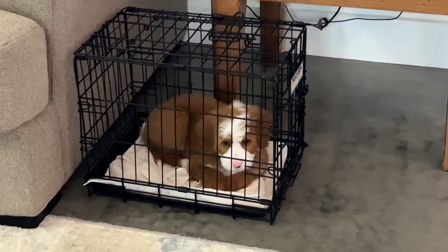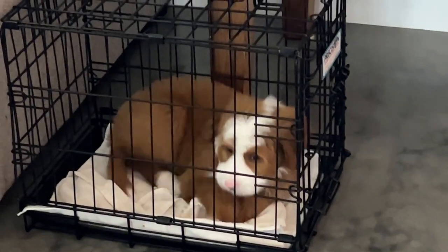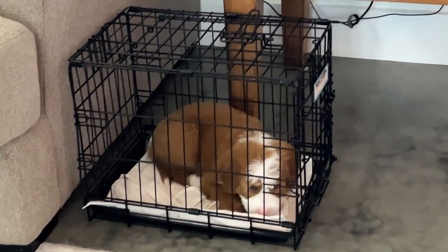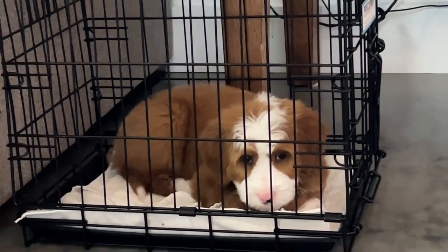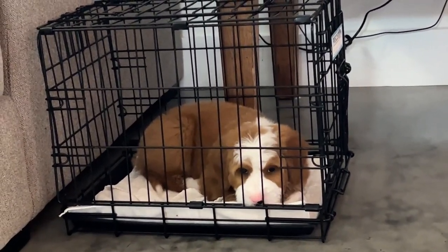Another thing we want to show you that we work with our puppies on — obviously we crate train. We actually start this anywhere from five and a half to six weeks. You can see he's very comfortable in the crate. I've been up walking around and cleaning the living room and getting the place ready for our family to be here, and he's just hanging out.